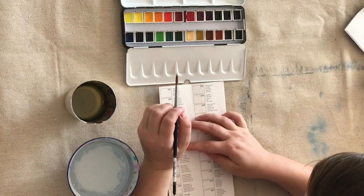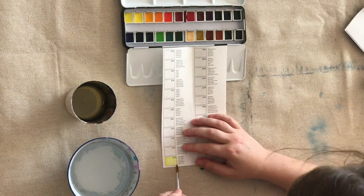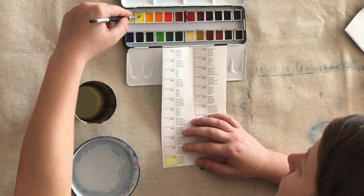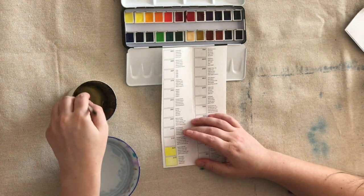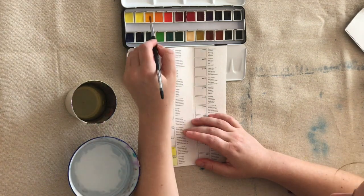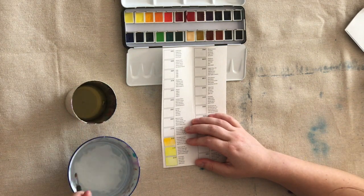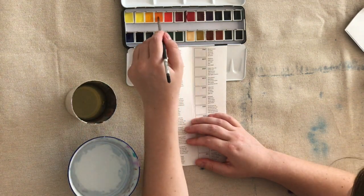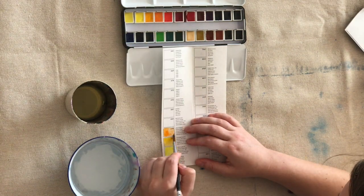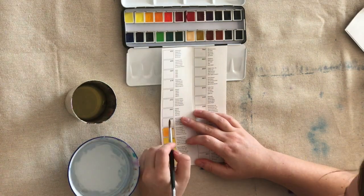The set also comes with this handy dandy little color chart, which you can watch me filling in if you want to see how all of the different colors in the set come out. There are instructions on the color chart on how to fill it out, but I actually filled it out more loosely than was recommended, just because that's how I paint. I wanted the references in this color chart to really reflect the way that I will be using the set.